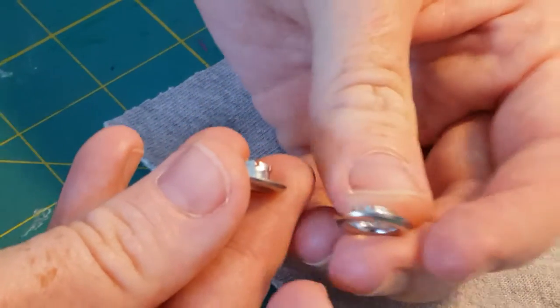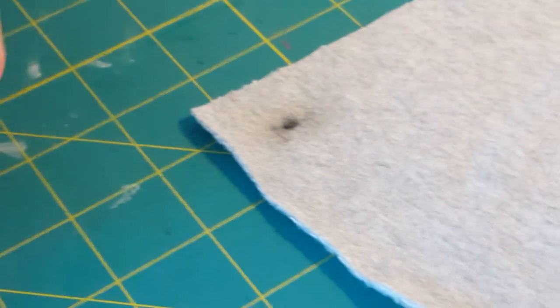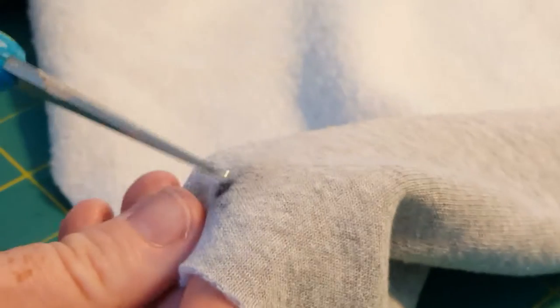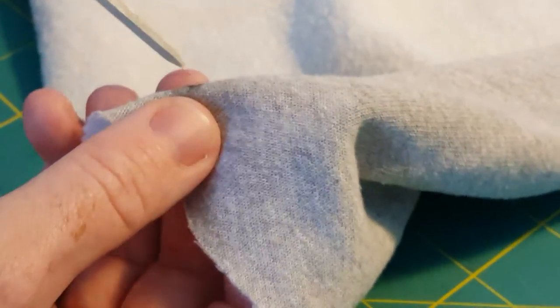One hat is raised a little bit higher than the other — see the difference there. Where you've marked on your fabric, you're going to cut a small little hole. I like to use just the small scissors I have on hand, and I cut a little X right over where I've marked my fabric.